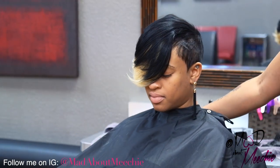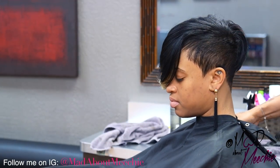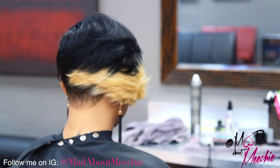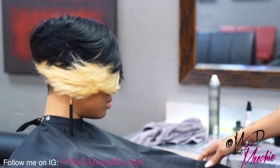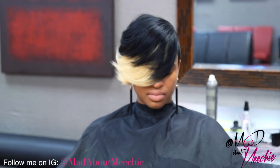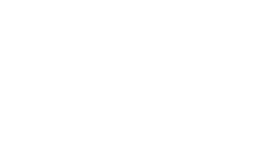So anything that you see that I do on YouTube, I need you guys to go to IG and if you try the hairstyle, tag me at Mad About Michi so I could take a look at it and give you your props. Thanks again for watching my channel. Thank you.